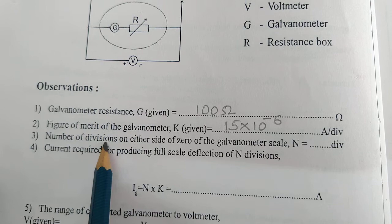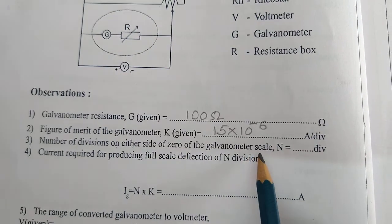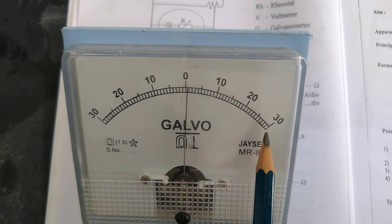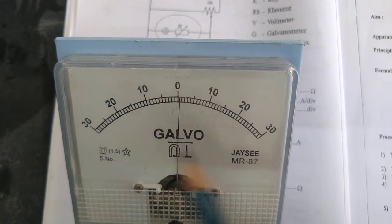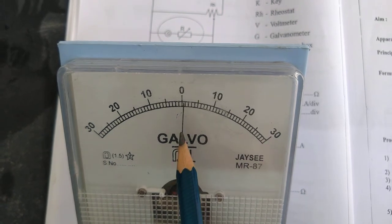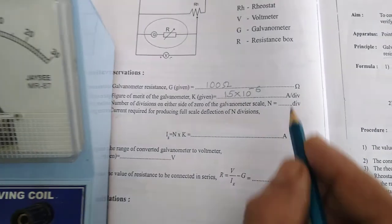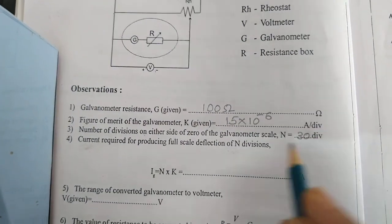Number of divisions on either side of zero of the galvanometer scale: you have zero in the middle, and 30 divisions on each side. So on one side you have 30, and this side you have 30. Therefore, N equals 30 divisions.